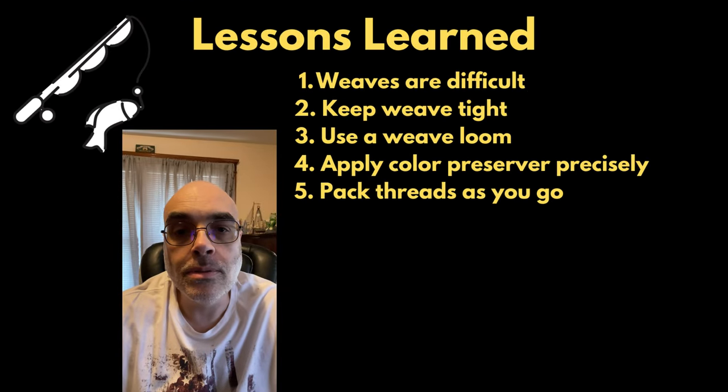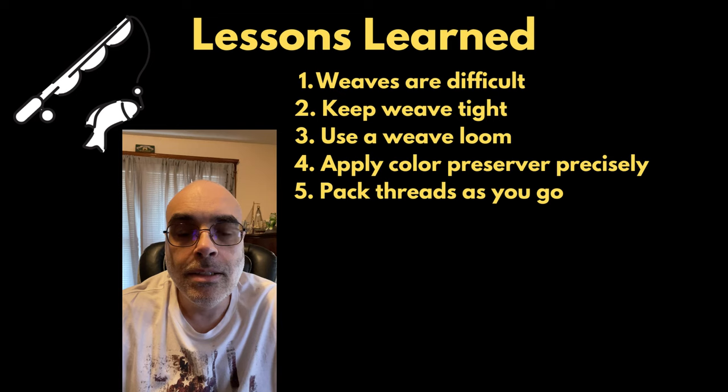I learned a couple of things doing this flag weave. One thing I found out was that doing a weave is actually quite difficult — I couldn't imagine doing a real weave with single threads going back and forth. It's definitely more difficult than I thought. Another thing: I was using a piece of cardboard as a loom. I would definitely suggest using a real loom to do this.